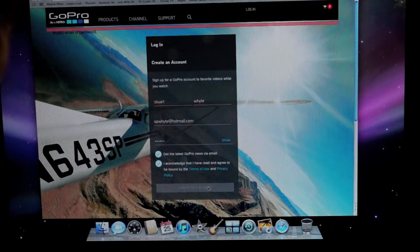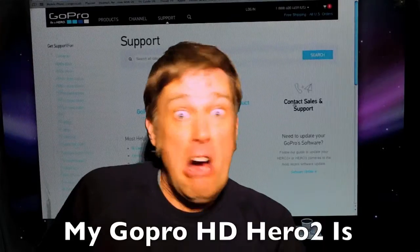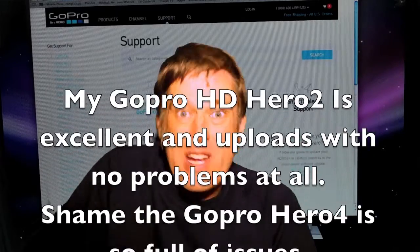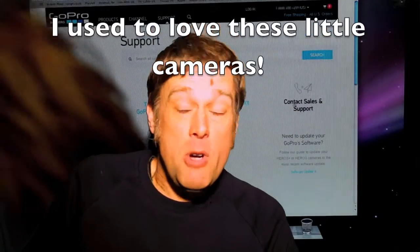Absolute rubbish. Come on GoPro, get on with the game. Licensing issues — come on, get it working better. It could be a good camera if you just got it right.